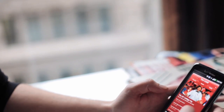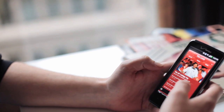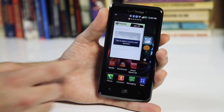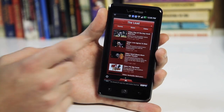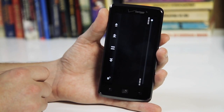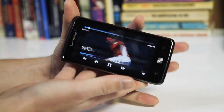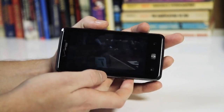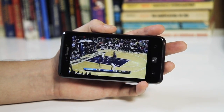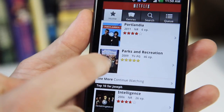One of the things LG is promoting about the Spectrum is its integration with the ESPN ScoreCenter app. The app's available for all Android phones, but it comes preloaded on the Spectrum and for the first time it'll actually stream 720p videos. So you can get highlights and game footage and all kinds of stuff all in 720p. It actually looks really good. I don't know if you'd buy a phone based on it, but it's a really nice feature to have for sports fans.